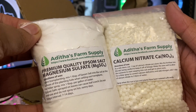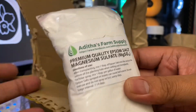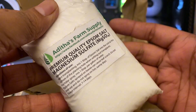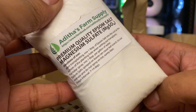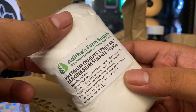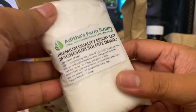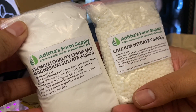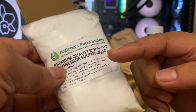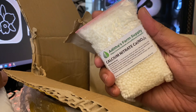I never mix them together when I apply them. For example, this week I will be applying magnesium sulfate — this is like Epsom salt. If you have orchids with leaves turning yellow without any pest or rot, for some reason when I apply Epsom salt or magnesium sulfate to those yellowing orchids, they turn green again. So I apply Epsom salt two times this week.